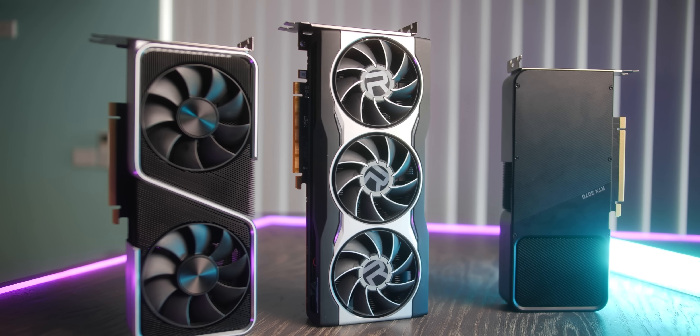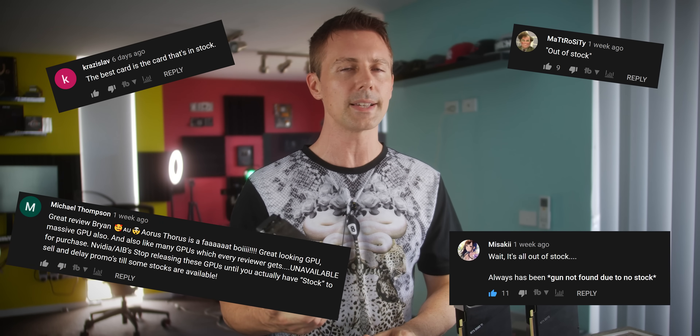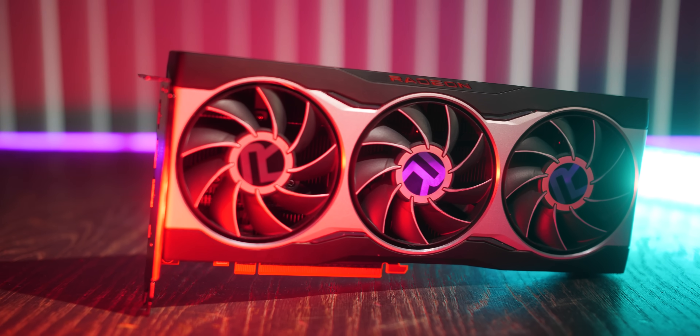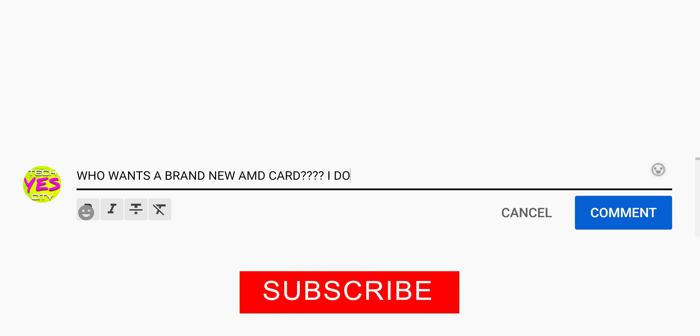Before we get into today's video, I understand you guys in the comments. A lot of you guys are saying, look, Brian, these cards are sold out. We can't get our hands on them, but you guys as reviewers, you're getting these cards, you're flashing them around on YouTube, and we really want to get our hands on one. So what I'm going to be doing is I'm going to be part of the solution — I'm going to be giving away this RX 6800 to one of you guys in the audience. All you have to do to enter is drop a comment, hit that like button, and be subscribed.